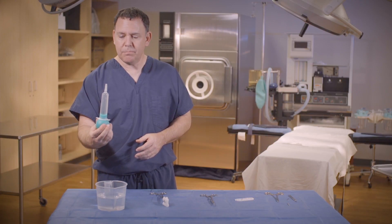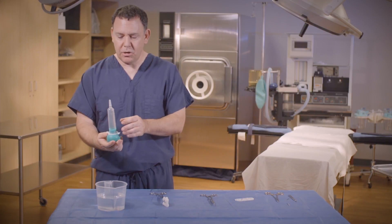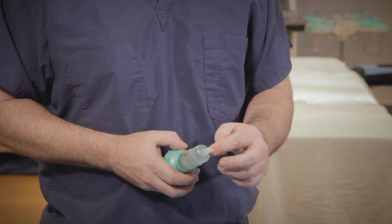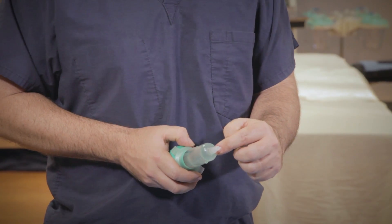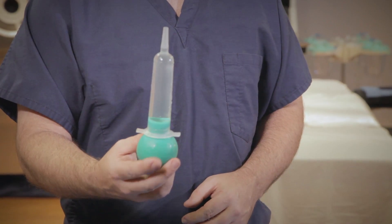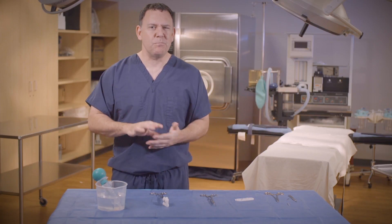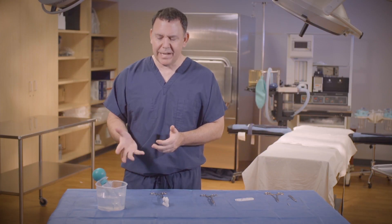Now for my students to pass this second skill test out, they have to make sure that the saline is to the tip of the Asepto. And once that is done, that's a perfectly loaded Asepto. Now bulb syringes are done in the same manner. You have to be a little more careful because you can't see the saline in the bulb syringe, but still the same steps.